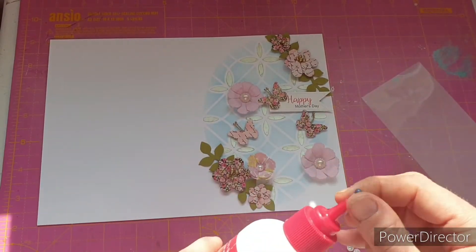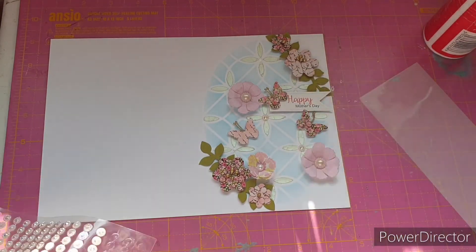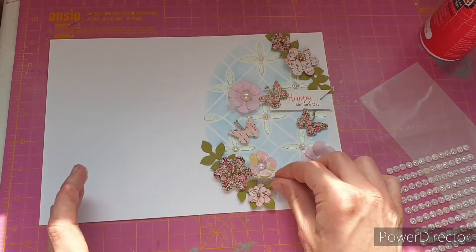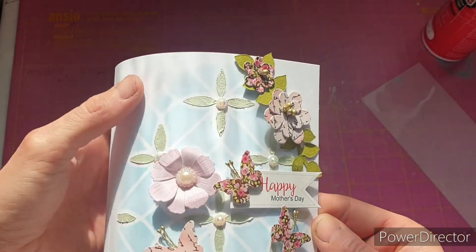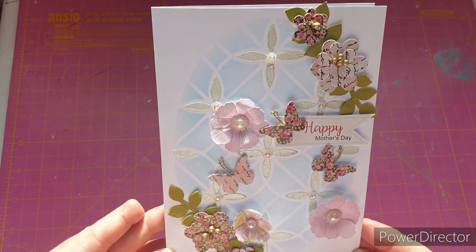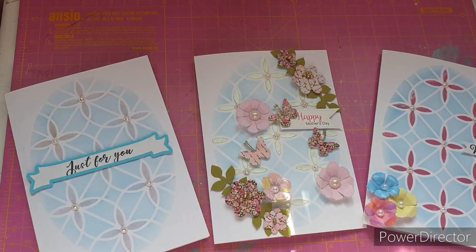Let's put some glue down and attach the gems, and we are done. Now all I need to do is fold my card and burnish the score line. There is the finished card — a very, very beautiful Mother's Day card and I absolutely love it. So there we go: three very different cards all using exactly the same stencil but in three very different ways. I'm really pleased with how all of them have come out. Personally I think the Mother's Day one is my favourite, but let me know which one is your favourite in the comments below.